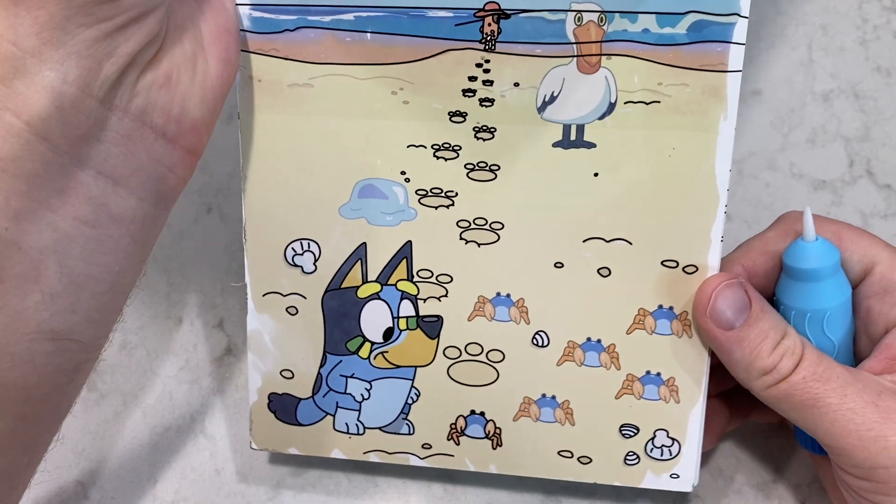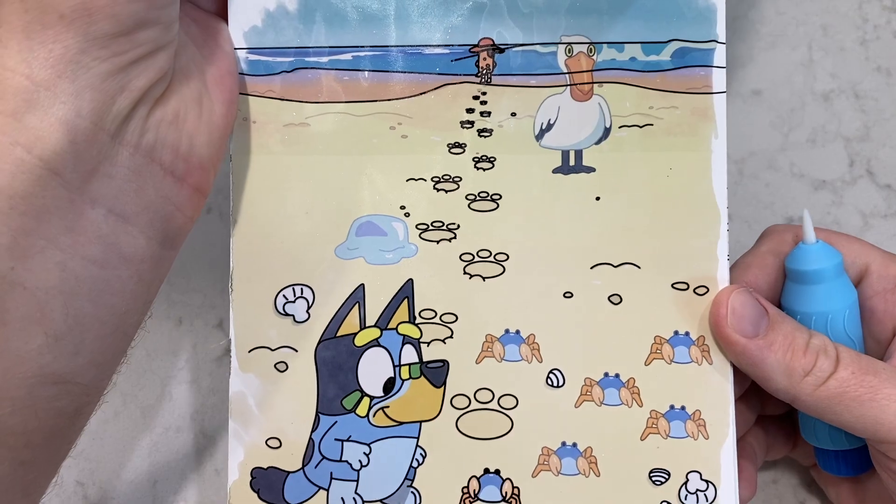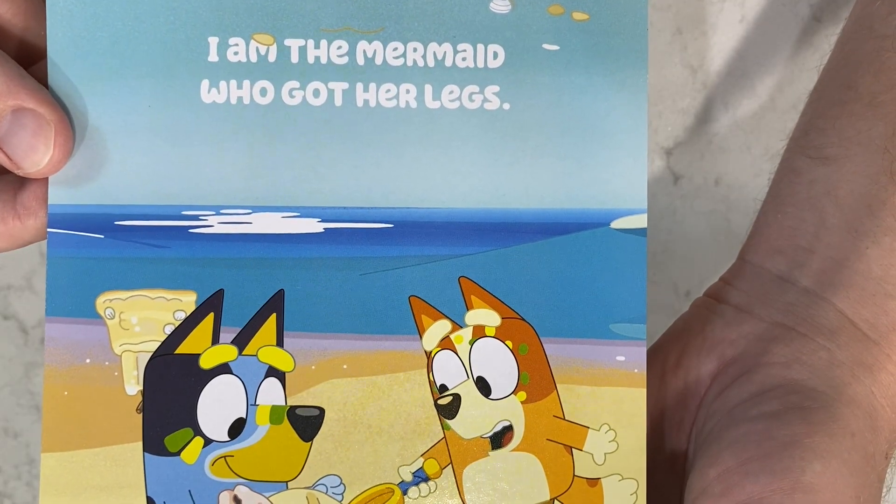Wow, this turned out great! Now let's go ahead and flip it over on the back side, where you get another extra picture!